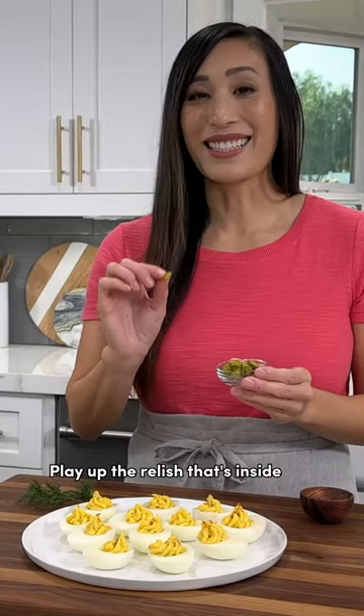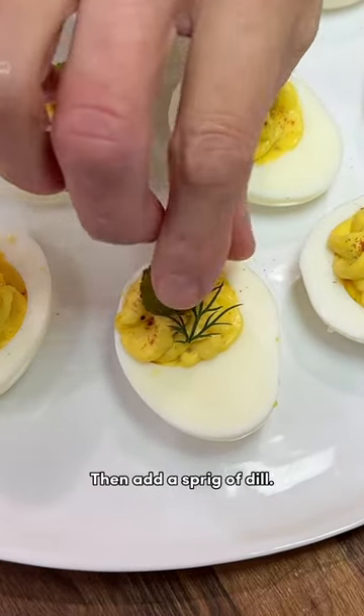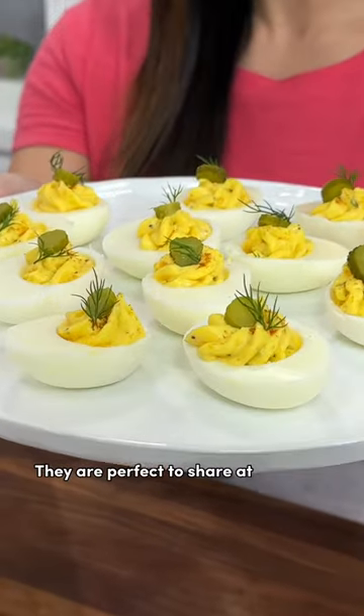To play up the relish that's inside the filling, add a slice of gherkin on top, then add a sprig of dill. Who knew deviled eggs could be so fancy? Check these out — they are perfect to share at your next gathering.